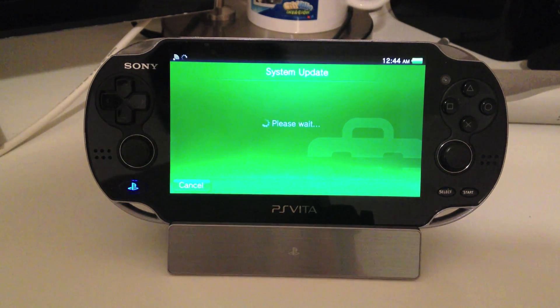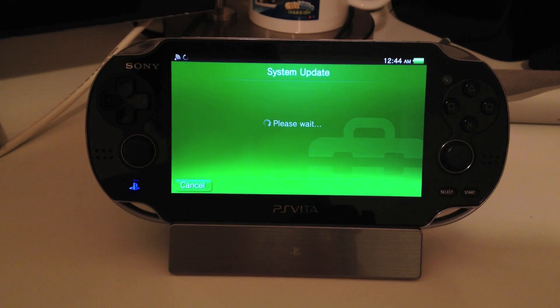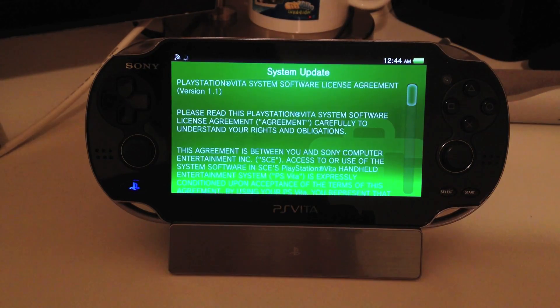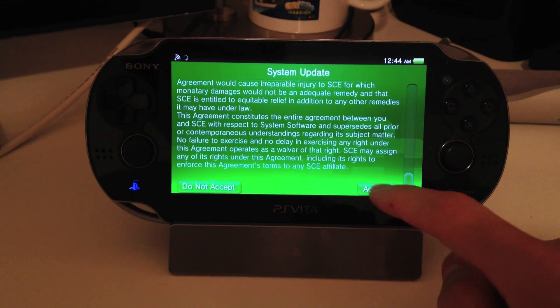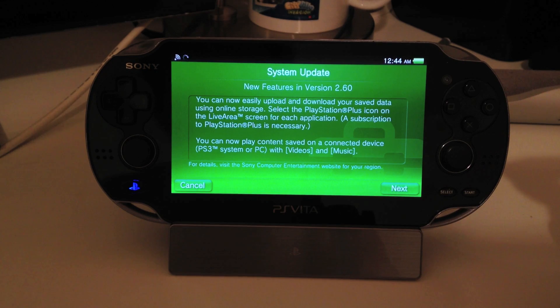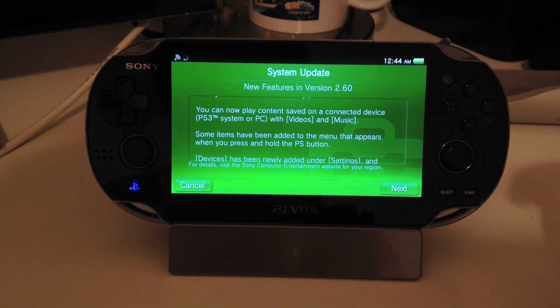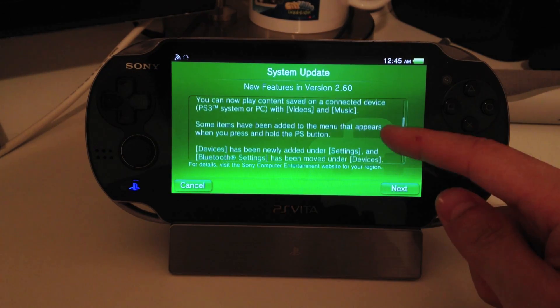Yes. Scroll through all this stuff until you get to the bottom and hit Accept. New features: you can now easily upload and download your saved data using online storage. Select the PlayStation Plus icon on the Live area screen for each application — a subscription to PlayStation Plus is necessary. You can now play content saved on a connected device, PS3 system, or PC with videos and music.